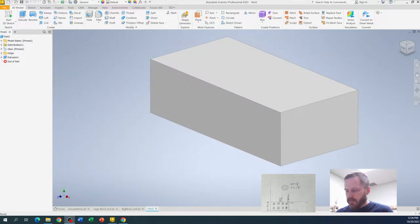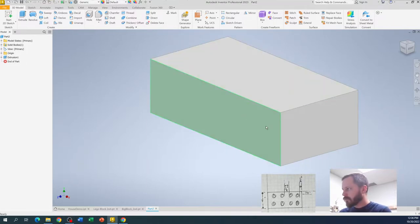Let's use all of this information to make our studs. Coming back to our block — I want to draw on the top. The way we work in Inventor is we draw more sketches onto the existing piece and then extrude or rotate from there. So we're going to draw some circles on the top and then extrude those. I'll hit Start 2D Sketch, and select the top face of the block.